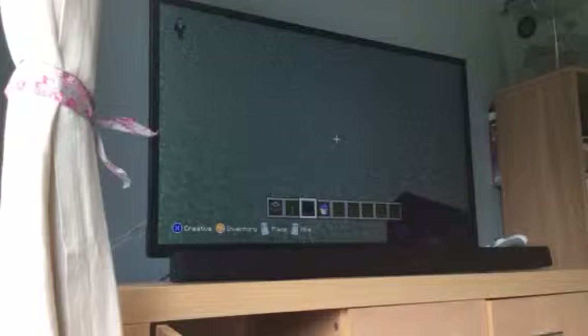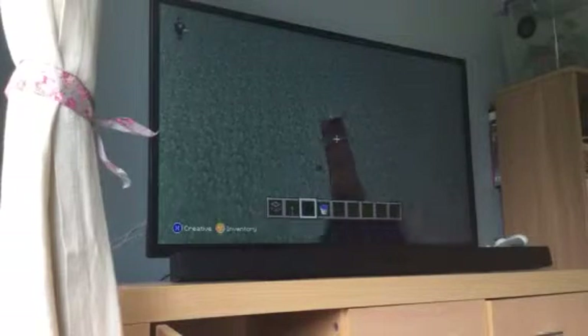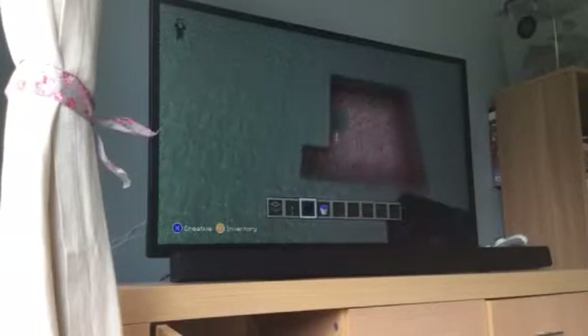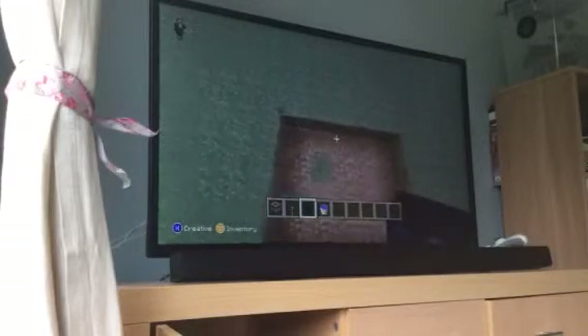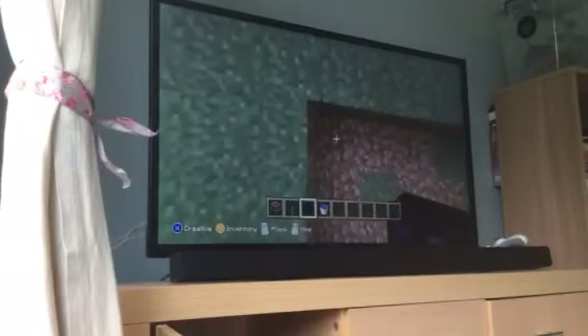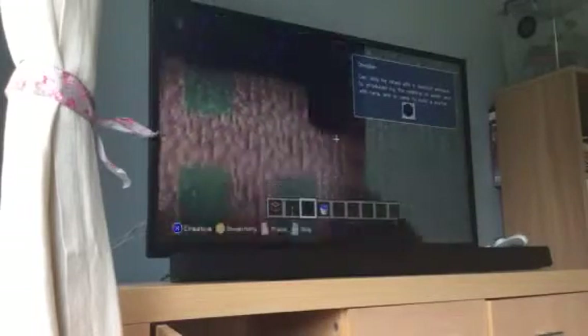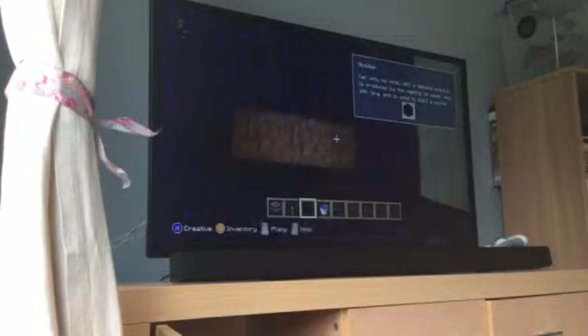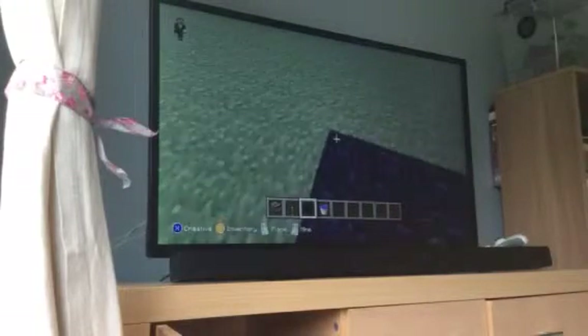All you've got to do is build a little cage like this and fill the floor in with obsidian. Once you have filled up your floor, you need to start building walls from the outside.